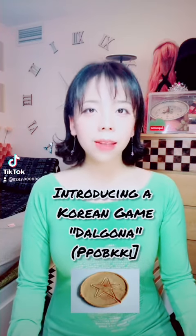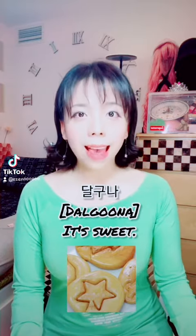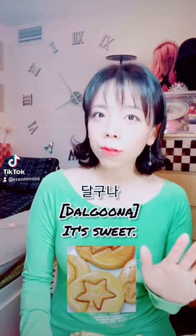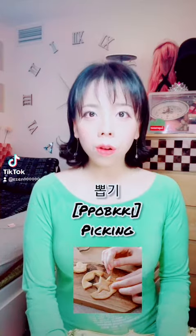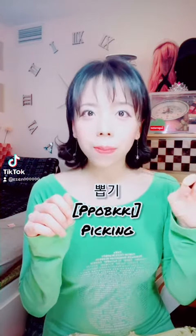Introducing the Korean game Dalgona or Ppopgi. Dalgona is a toffee-like candy which comes from the word 'Dalguna,' which means it's sweet. It's also called Ppopgi, which means 'to pick,' because you have to pick or cut out a shape for this game.